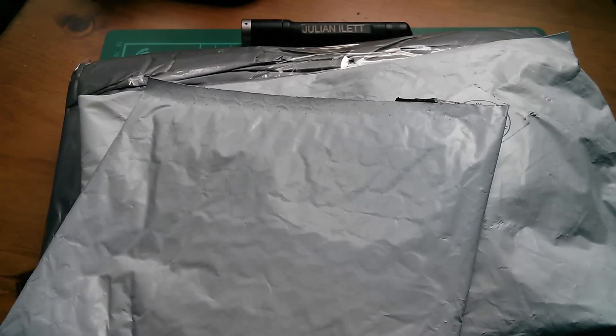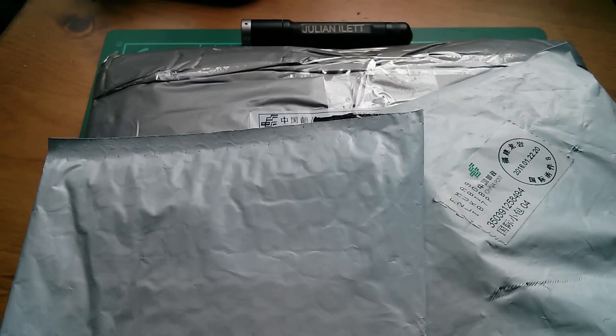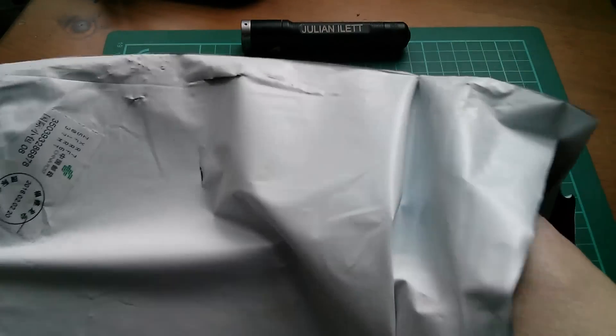Good afternoon all, it's post bag and they're all grey again, so it seems the days of the yellow envelope are over. Let's open this big wide flat one and see what's in here.